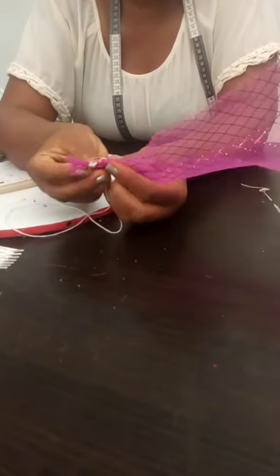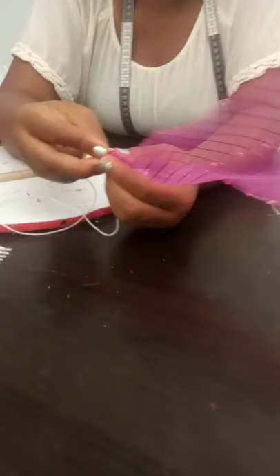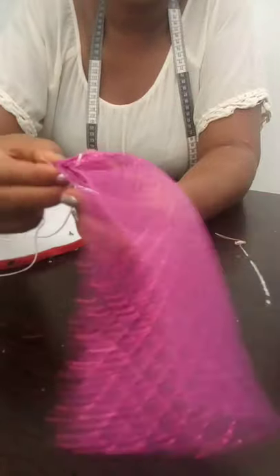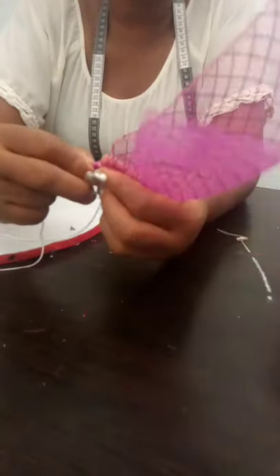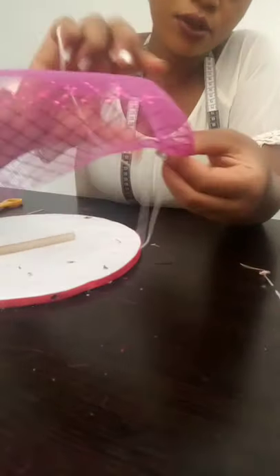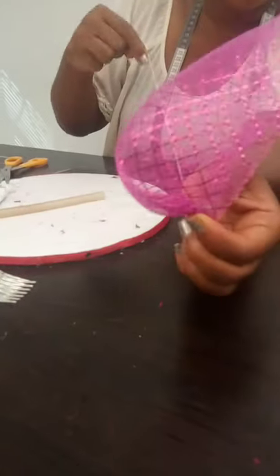The next thing you do is you bring this side to this side, and you start rolling it. Every roll you make, you sew, until you get to the end. So I will just start rolling mine — every roll I make I am going to sew so that I will be able to get my rose shape.